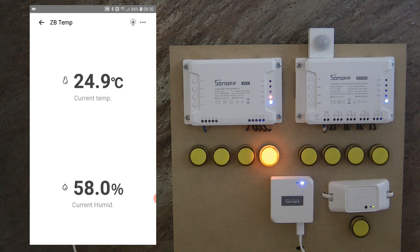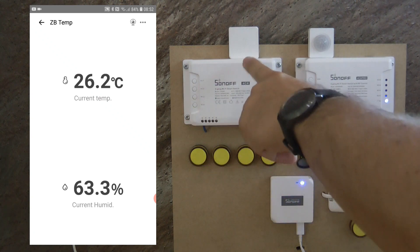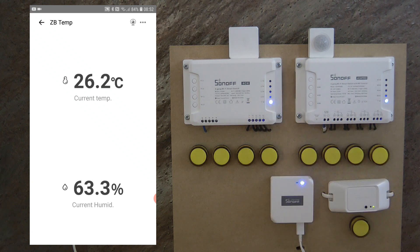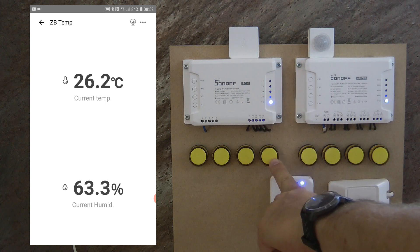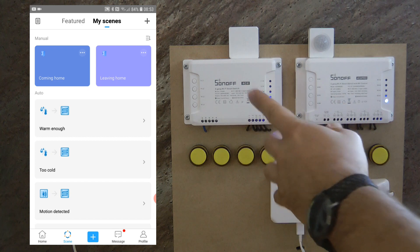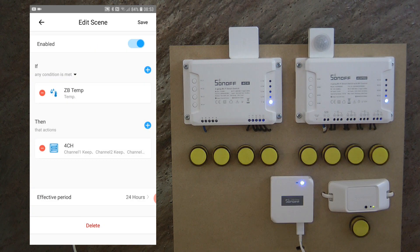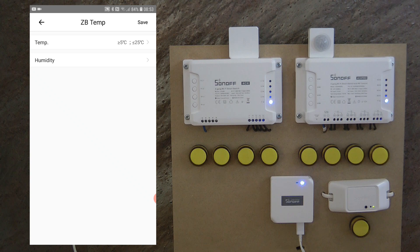I've moved the sensor back inside and held it in my hand briefly to warm it up more quickly. Now it's showing 26.2 degrees and channel 4 on the 4CH has turned off. Besides temperature, you can just as easily use the humidity value — you can specify temperature and humidity readings on the action side, so you can do either or both. For a typical heating application you'd most probably use temperature, but if you want to control humidity — for example in a greenhouse — you can use the humidity settings, which work exactly the same way.